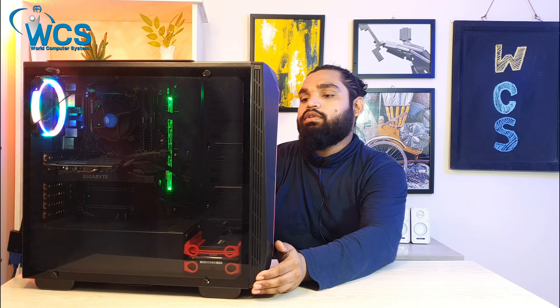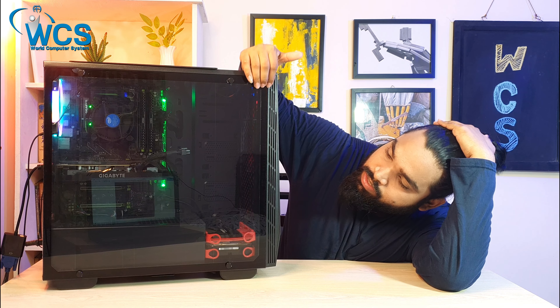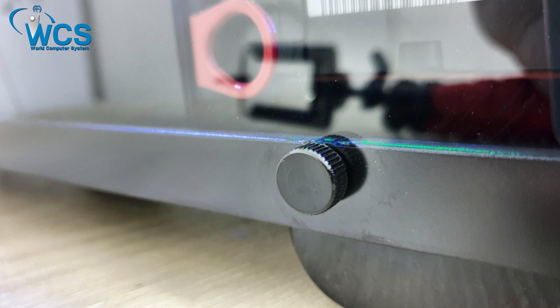As we can see, this is the tempered glass side panel — a standard tempered glass that is very strong. The screws are very easy to manage, and the glass is easy to remove and reattach.